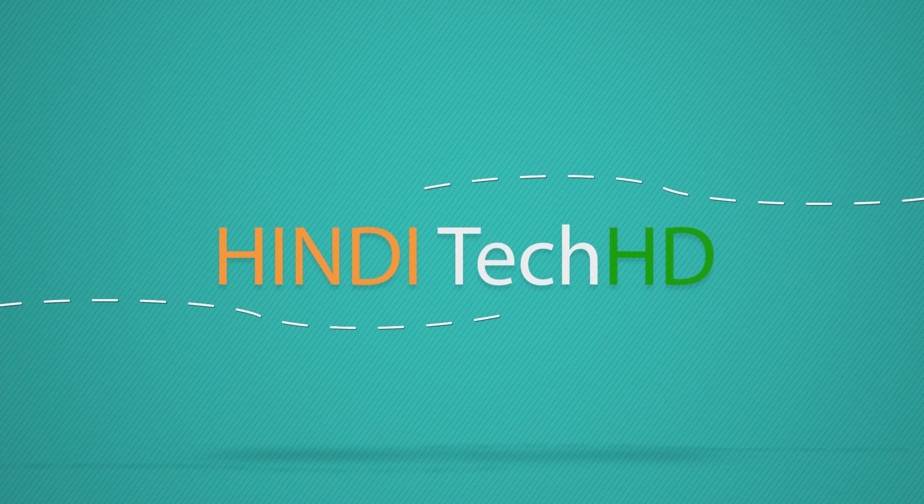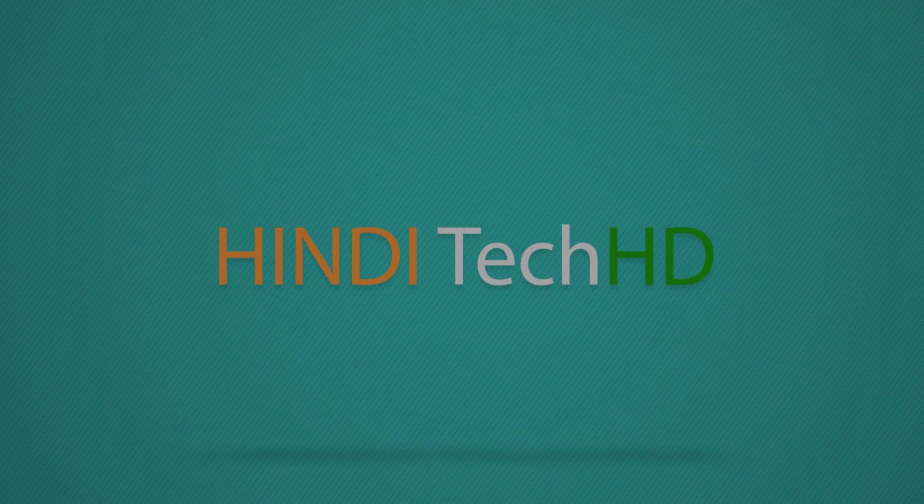Hey, what's up guys, this is HinditechHD and you are watching the unboxing of Lenovo Vibe X3. Let's open it.